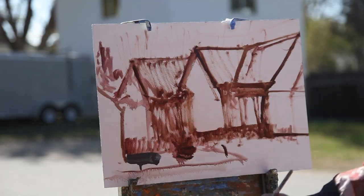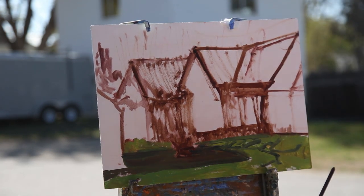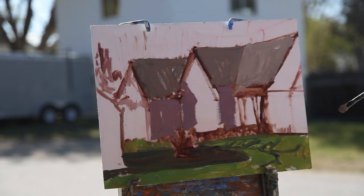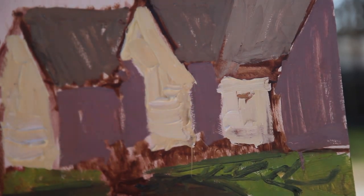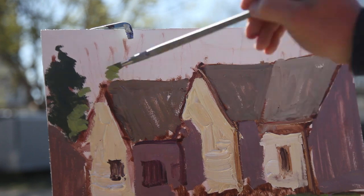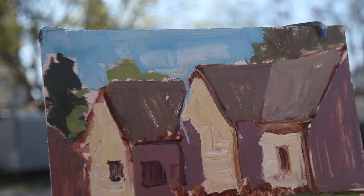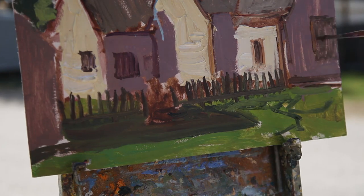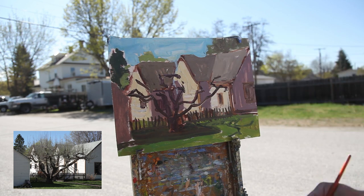I started out with the shadow color and then went right with the grass next to that, hinting at some of the shadow of the tree. Then into the roof color, the shadow color on the houses, and then a nice pop of light on the bright side of the house. I decided to paint the house first and then bring the fruit tree over the top of it. I may paint the tree first next time and hint at the house back behind it. Then just quickly suggesting that fence there.